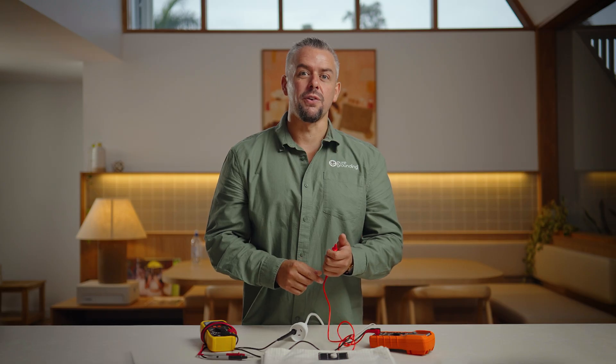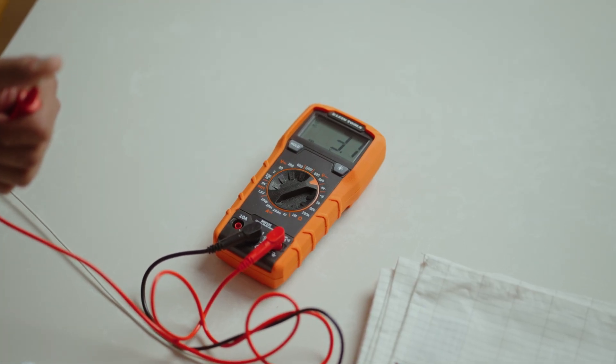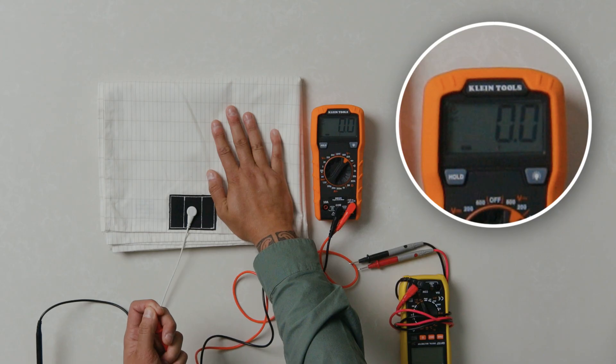Next, put your finger on the red prong and let's take a look at the reading. It's giving a reading of 3.2 volts — that's my natural body voltage right now. Now, as soon as I touch my hand onto the grounding mat, look what happens to my voltage. The reading immediately drops to zero.